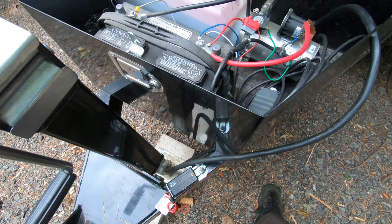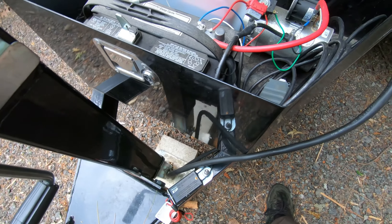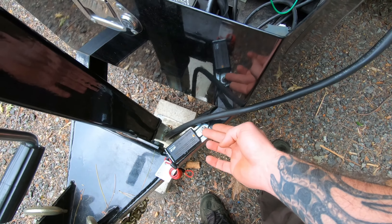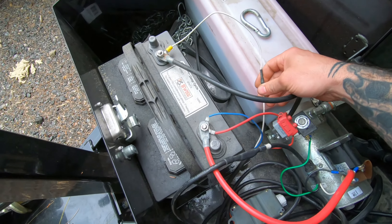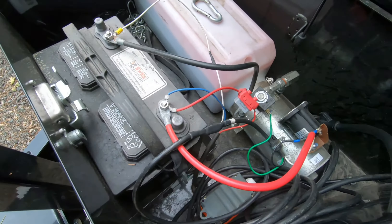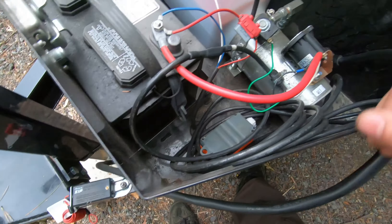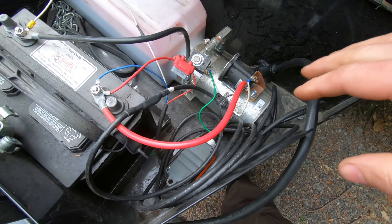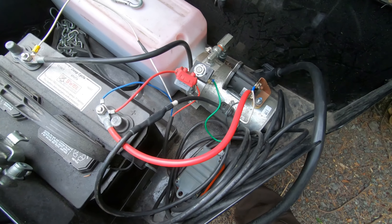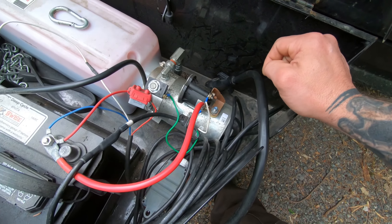I would recommend a 10-gauge wire — the recommendation I've seen is to generally run 10-gauge wire. So if you have a stud, you run a ring terminal with a 10-gauge wire from that ground stud right to your battery's negative side. For the positive, you're going to run it to either the wiring where it ends off your trailer plug, or into that junction box and off the black wire.